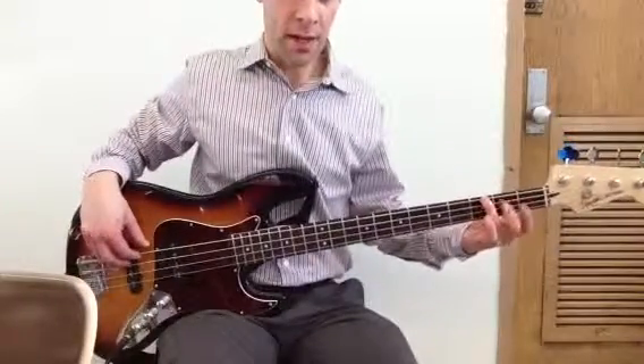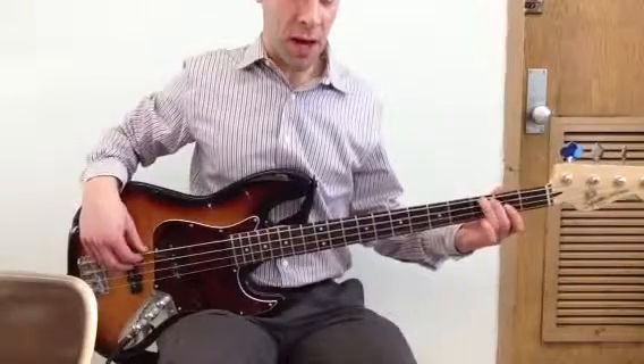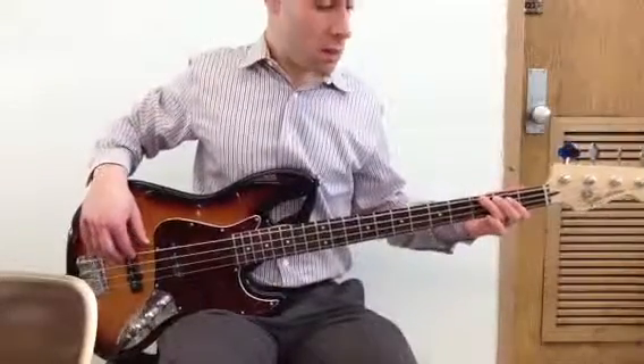You start off on the G — that's the E string, in the third fret — and you play.